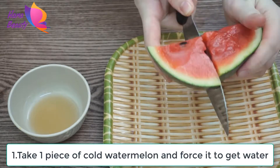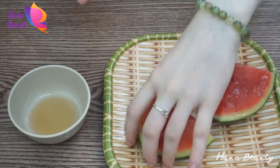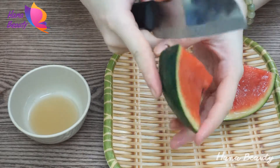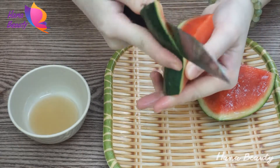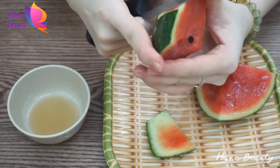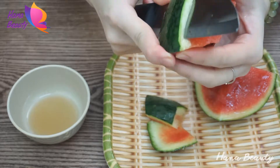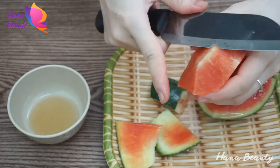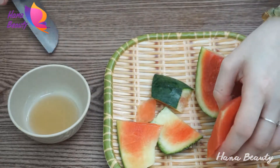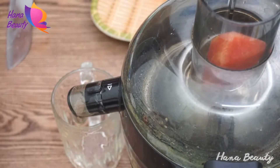Take one piece of cold watermelon and press it to extract the juice. Watermelon is rich in vitamin A and C and anti-aging agents such as lycopene. Vitamin C is known to boost collagen production and improve skin elasticity. Vitamin A is also known for its beauty benefits — it helps in the synthesis of new cells. Lycopene, a phytonutrient, is anti-inflammatory and helps in soothing the skin.